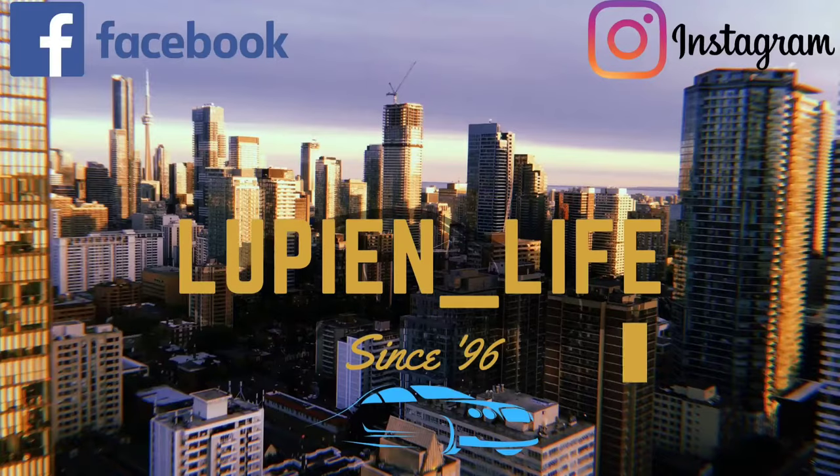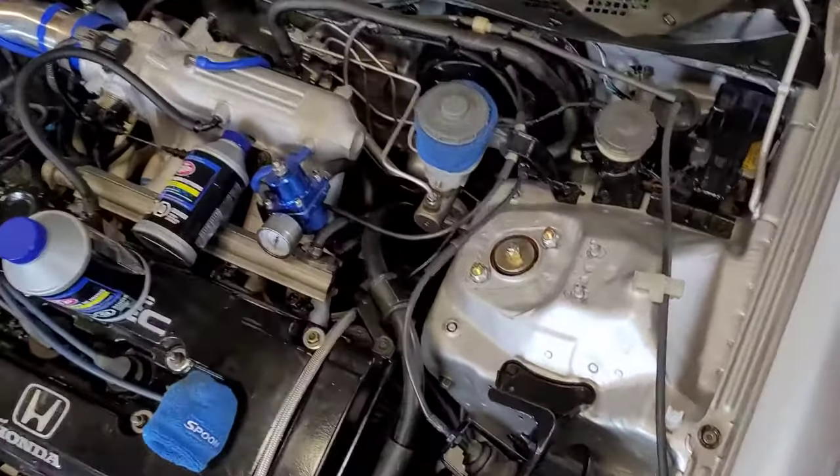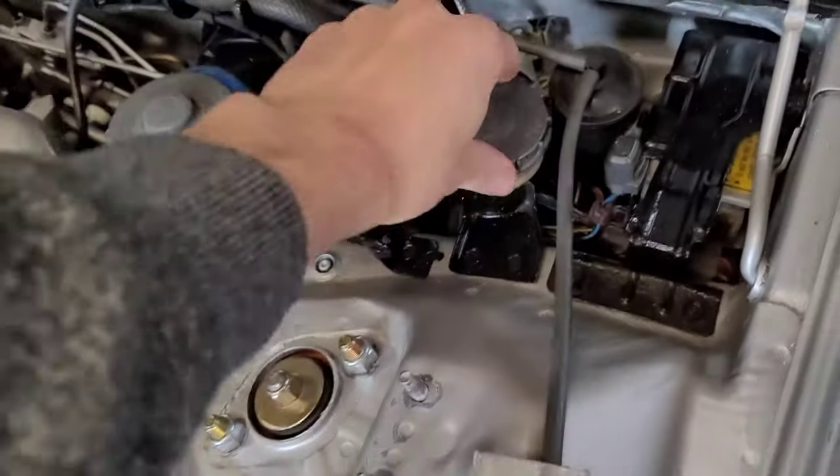So right now I'm going to show you how we bleed our clutch. Bleeding the clutch is pretty straightforward. Just like your brake master cylinder, you've got a clutch master here.